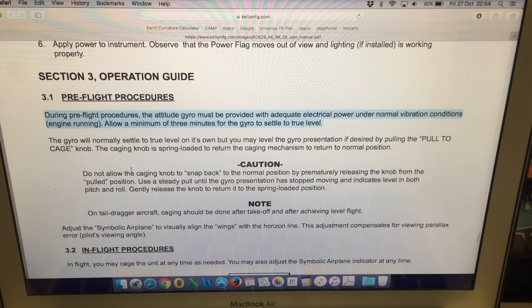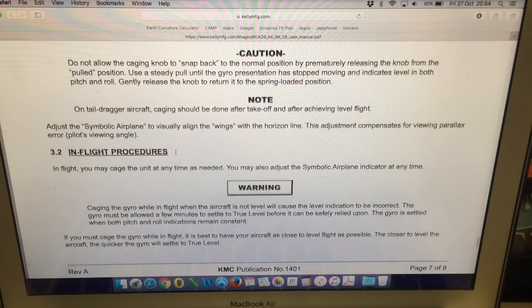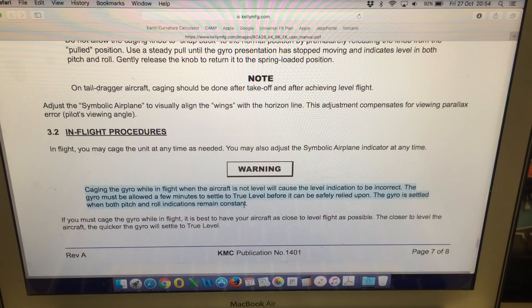The cage knob is spring-loaded to return the caging mechanism to the normal position. Under in-flight procedures, this warning is quite relevant: caging the gyro while in-flight when the aircraft is not level will cause the level indication to be incorrect. The gyro must be allowed a few minutes to settle to true level before it can be safely relied upon. The gyro is settled when both pitch and roll indications remain constant. This again confirms that the gyroscope has its own correcting mechanisms, and what this warning is saying is that if you cage the gyro incorrectly when it's not level, it will align incorrectly but will settle back to true level by itself.